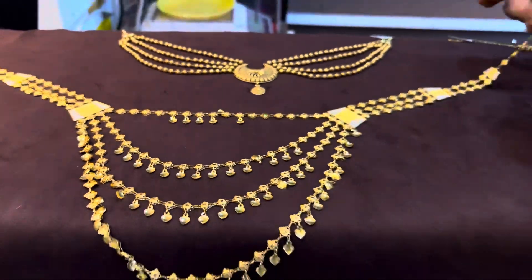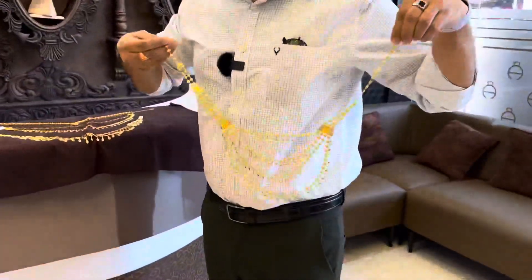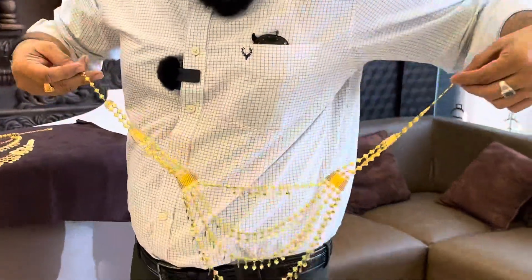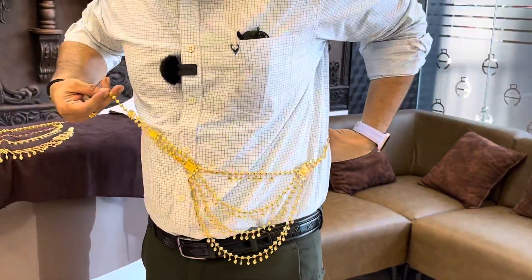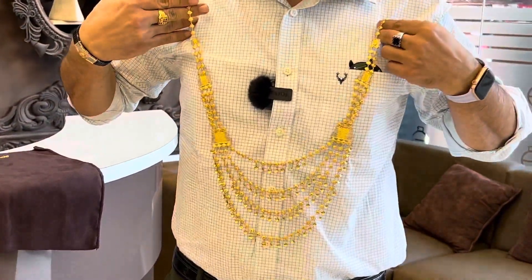I read it. It is a 2-in-1 necklace. No, it's not like that. I'll use this as a necklace, then I'll use this as a necklace — two types.